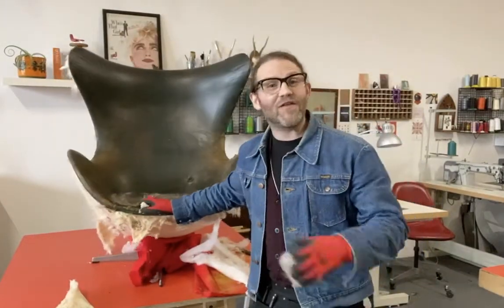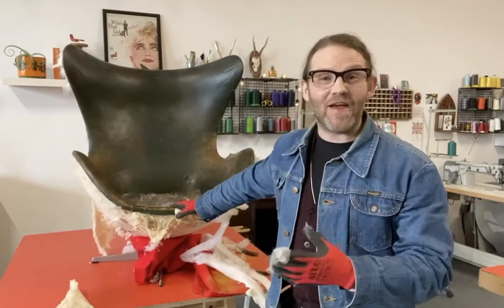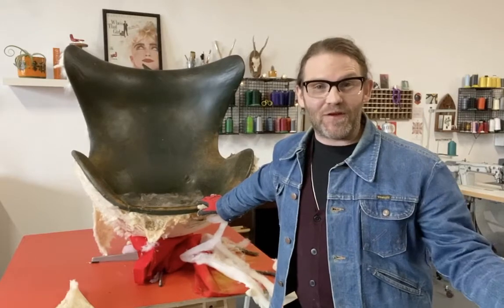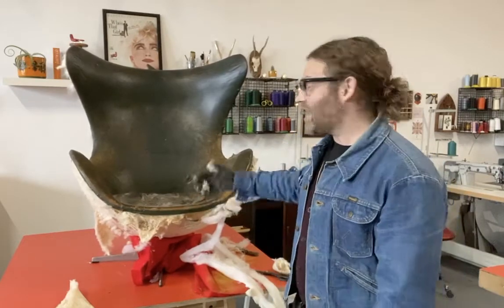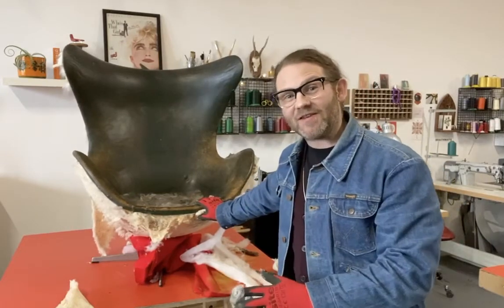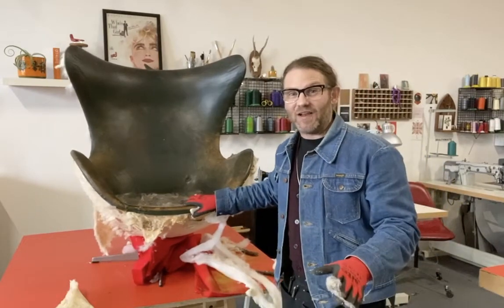So there we have it, the first layer of fabric is gone, and here it is in all its glory — the beautiful little gem that it is in the leather fabric that it was originally done in. I actually really like this but it needs replacing, so now we're going to strip this section and get down to the shell of the chair.